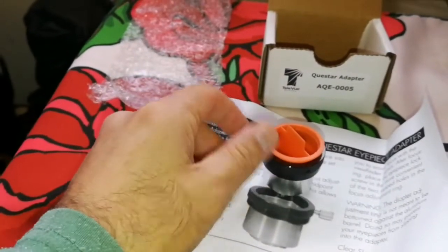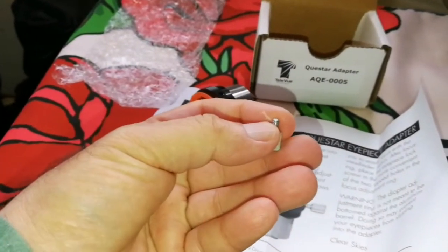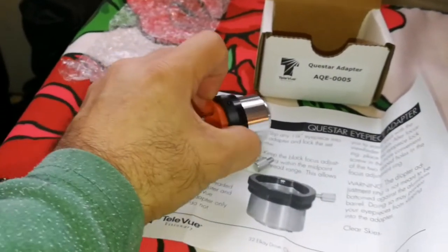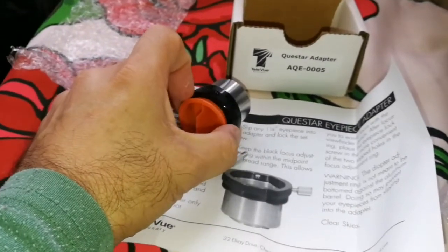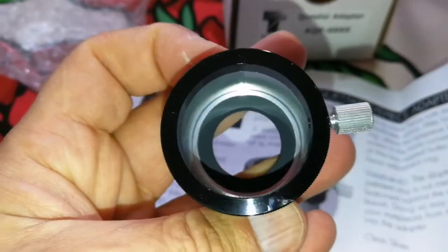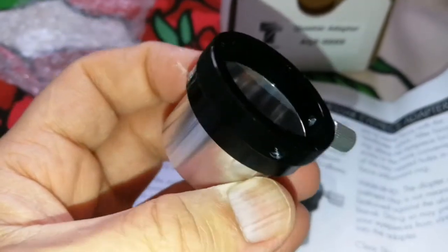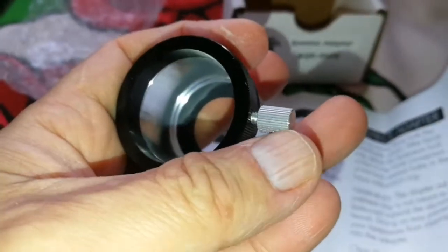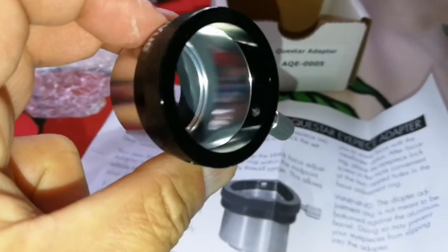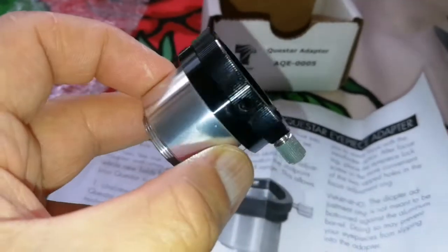Nice thing to have. The screw should have had a stopper so it won't come out — this one just came out now. The plug is a little bit stiff. The design is not the best; I preferred it had a compressor ring here. This will scratch your eyepiece, so putting a nylon plastic tip would help, but anyway, now that's what we have, so we have to use it.